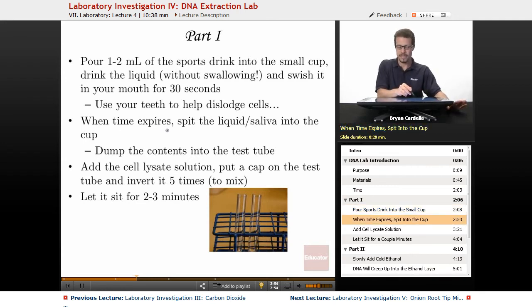When about 30 seconds has come to pass, spit out the liquid slash saliva into the cup and then dump the contents into the test tube. Here's a little test tube rack with two test tubes — you really only need one test tube for this, as long as it's a large one. After it's been sitting there for a little while, that combination of sports drink and saliva, you're going to add the cell lysate solution.